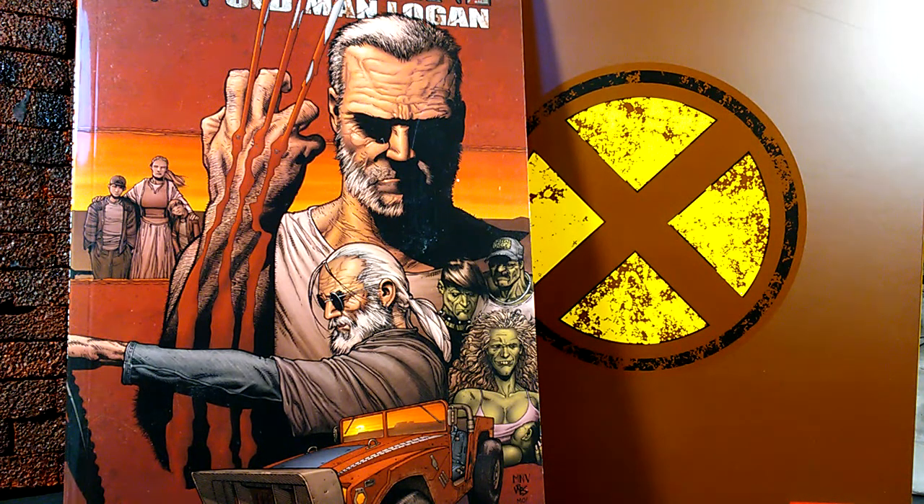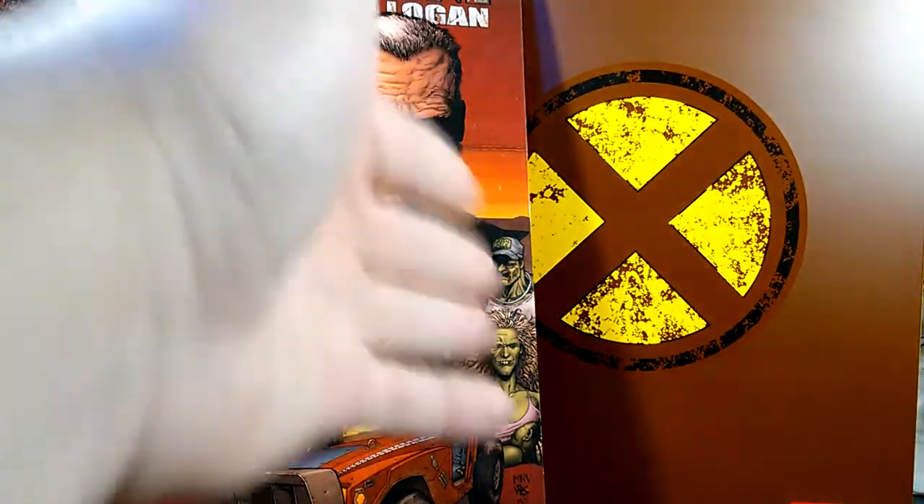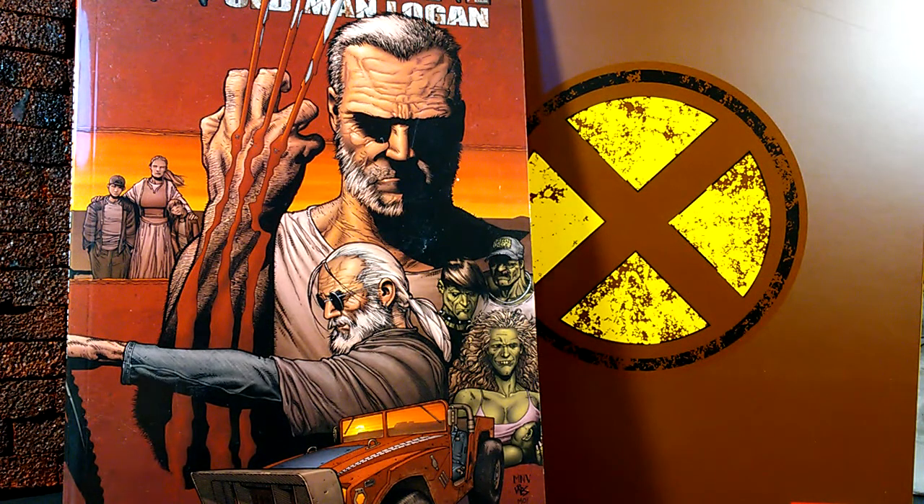If you're a Wolverine fan, you owe it to yourself to pick this novel up and read it. It's one of those stories I could go back and read multiple times. I wish they would make a movie — or even an animated cartoon — based on this story so we could get the full experience. But I digress; this isn't about the novel, this is about the figure.